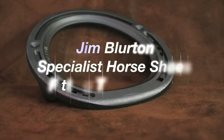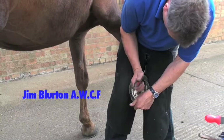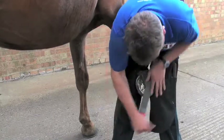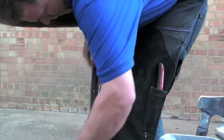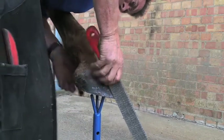With a shoeing plan in place, Jim begins trimming the foot, paying particular attention to the symmetry and the medial lateral balance. Jim lightly dresses the foot forward to remove any flares, and uses his rasp to check that there is no distortion to the hoof wall.